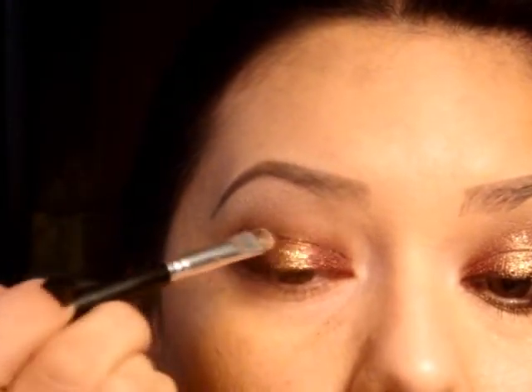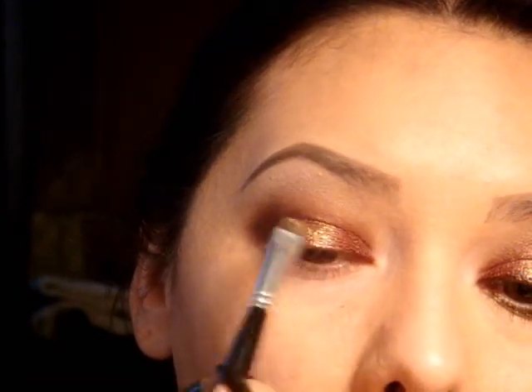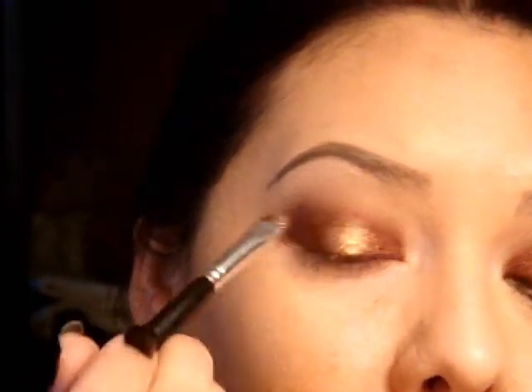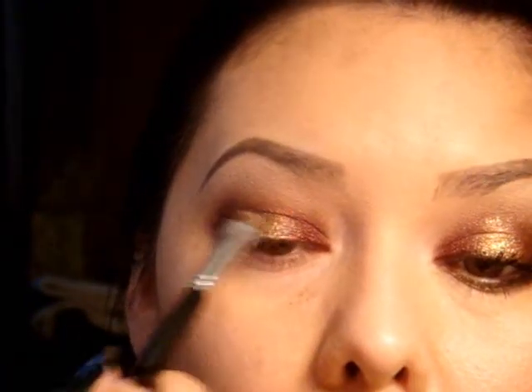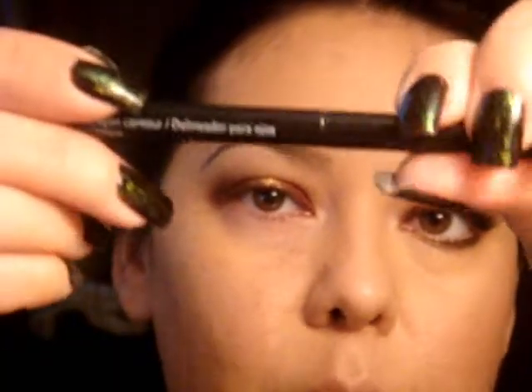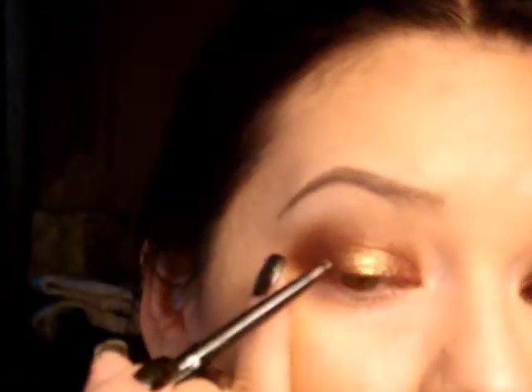So I'm just going to go back in and put just a little bit more of the gold and spread it out a little bit. It's not going to stick as much as it is in the center, because it's on top of something with a sticky base — so when you spread it over onto the white color, it's not going to be as concentrated. Next I'm taking just a regular black eyeliner and I'm just going to do a thin line.